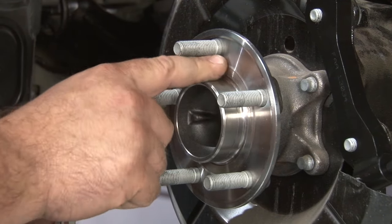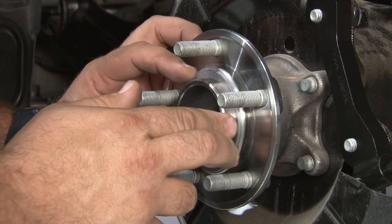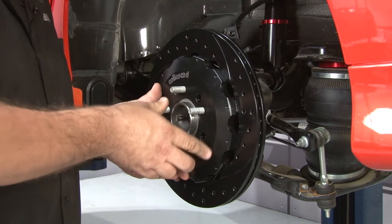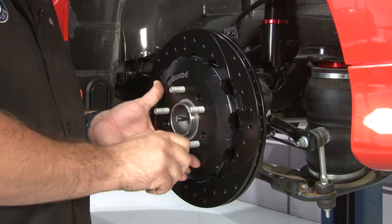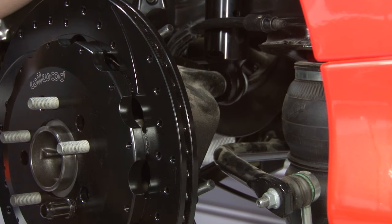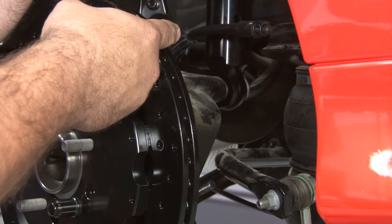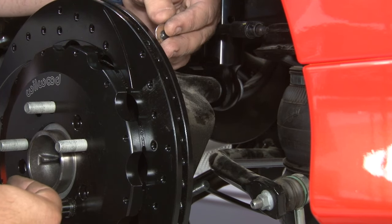Make sure the surface is clean, then install the rotor adapter ring with the step portion facing outward. Now put the assembled rotor on and grab one lug nut to hold it in place so we can center the caliper. Before installing the caliper, put a little lubrication on each one of the studs to make it easier to get everything together. Once the studs are lubricated, put two 35,000-inch shims on each stud before installing the caliper.